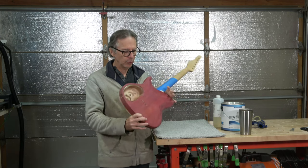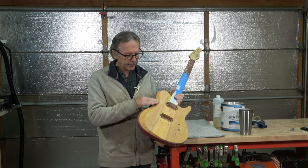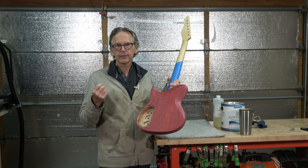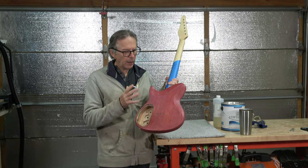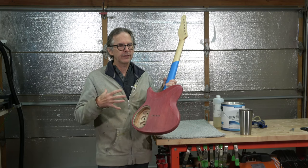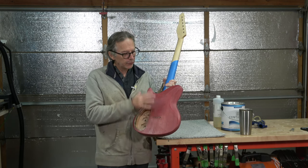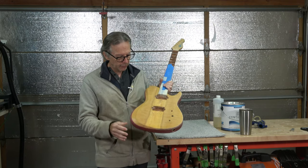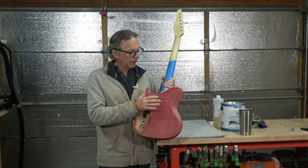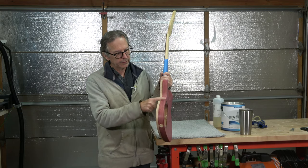Then I sanded the surface smooth with 220 grit sandpaper. Next, I masked off the top, and on the back I sprayed some Crystal Lac sanding sealer. The reason I did that is because I want to use the sanding sealer as sort of a pre-staining wood conditioner — it helps the dye stains absorb more evenly into the wood. Once that sanding sealer had dried, I sanded it back down, leaving it just in the pores and grain, especially the open grain around the sides.